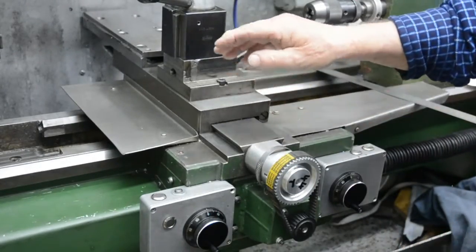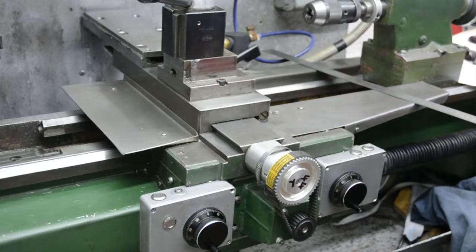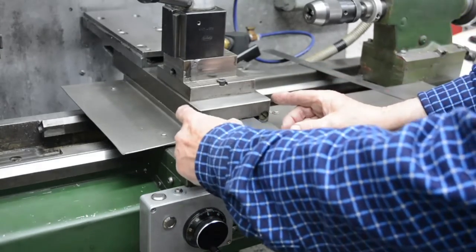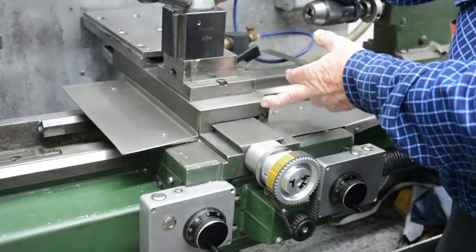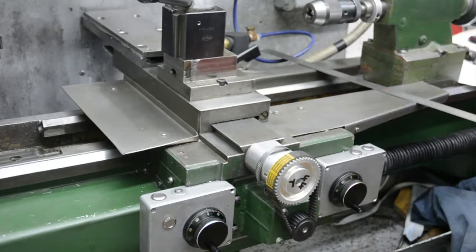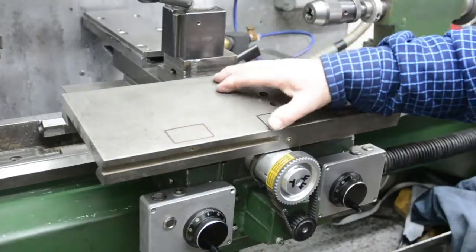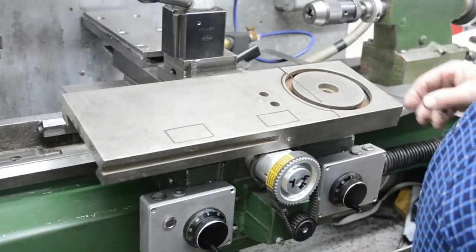So I can't really use this existing slide. I thought of getting a lump of steel about this thick, a little bit wider than this, and a bit longer than the length of the existing slide. But I've got this, which is the cross slide from the big lathe that I had some years ago.